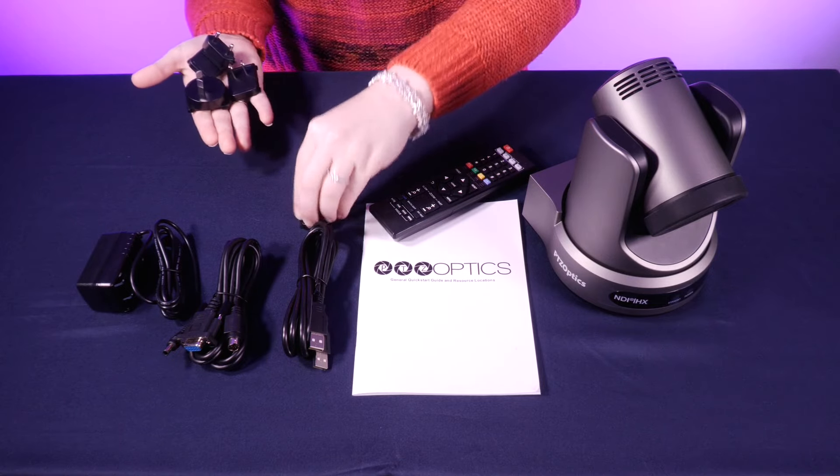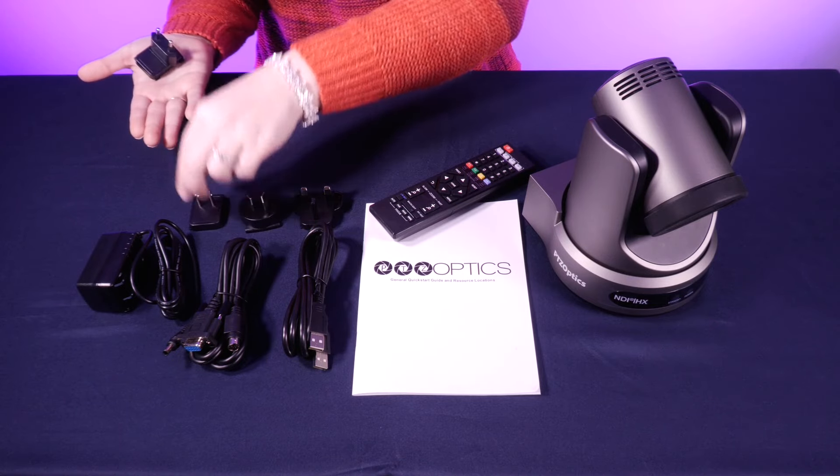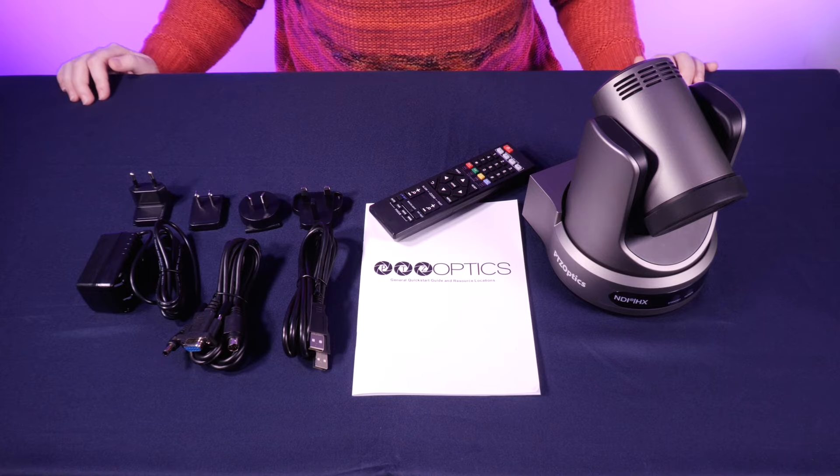Let me lay those out for you. And while we're on the topic of power, I just want to make a quick note that this camera is PoE Plus compatible.